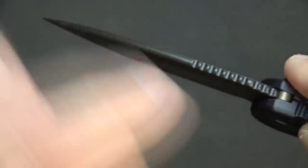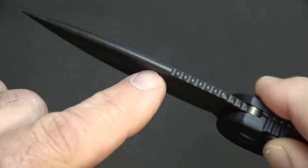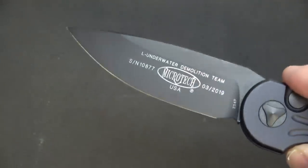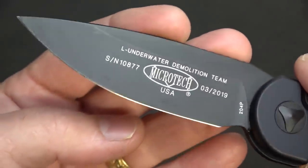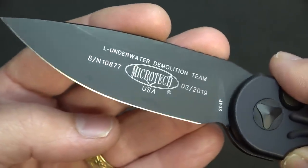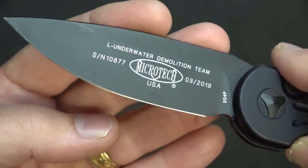There's no flat edge — you've got nice jimping right here, and then it comes down into a pretty decent tip. It is a drop-point blade and I really like the belly on this blade. Laser engraved on the blade is 'L Underwater Demolition Team' — the L actually stands for large — along with the serial number and date of manufacture.